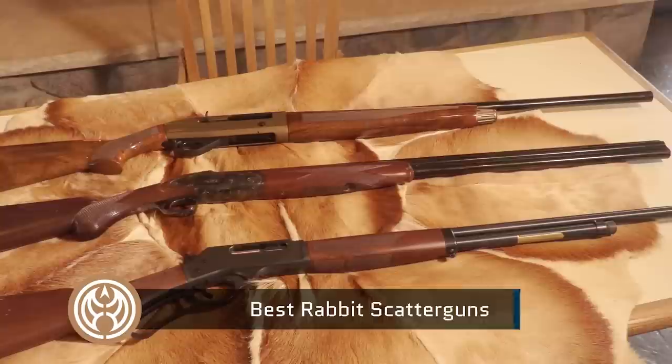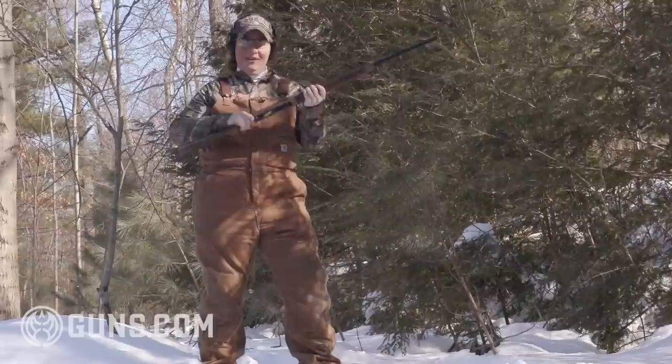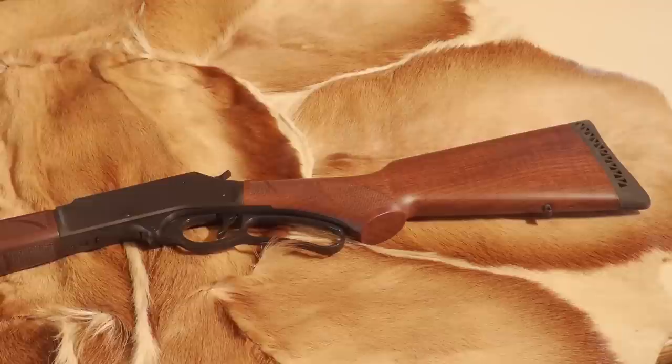The great thing about small game hunting, and rabbits in particular, is there is no right and wrong answer on what kind of gun you should use. My three favorites are three very different guns. The important thing when chasing rabbits is that the gun be light enough and comfortable enough that you can carry it all day in the field — not over your shoulder, but at the ready.